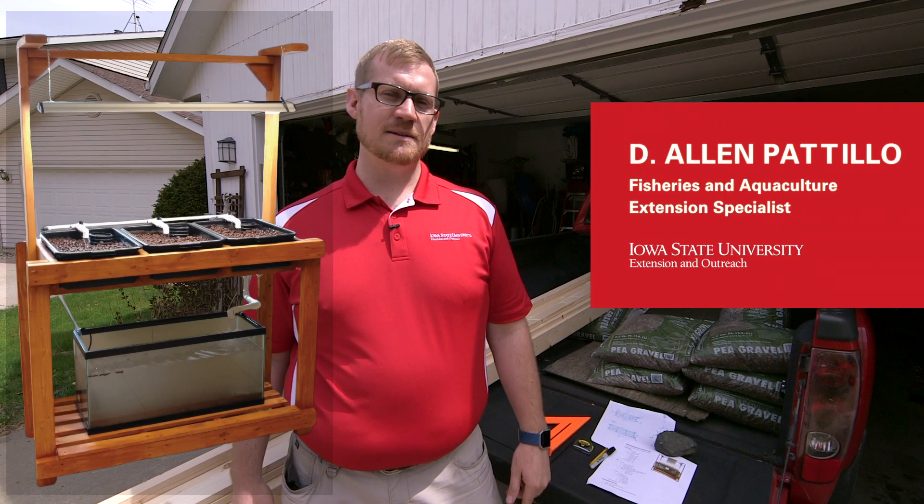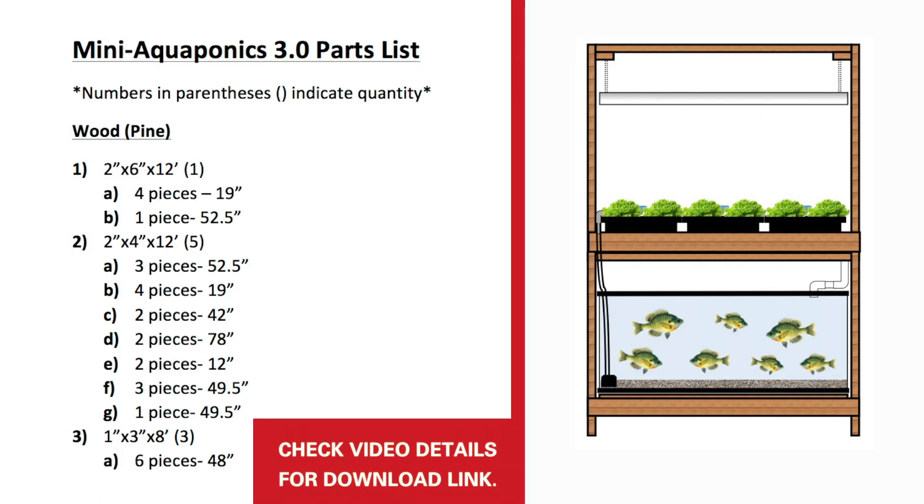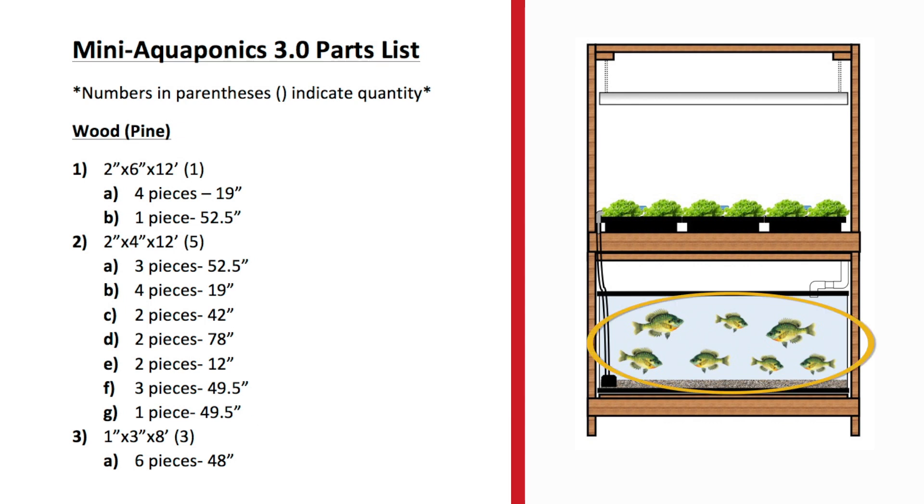We're here to build a miniature aquaponic system. We bought all our materials, so let's get going. Here's our plan for the miniature aquaponic system — here's what it's going to look like overall when it's done: with a fish tank on the bottom and plants on top, then we'll have a grow light hanging from the roof.